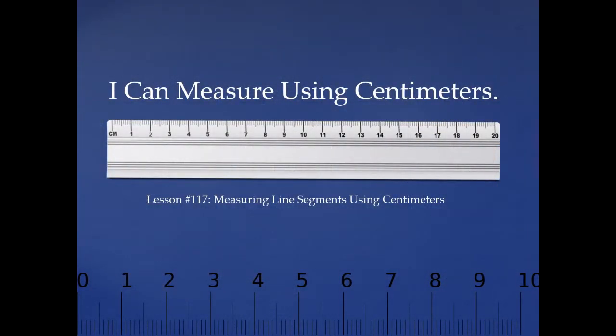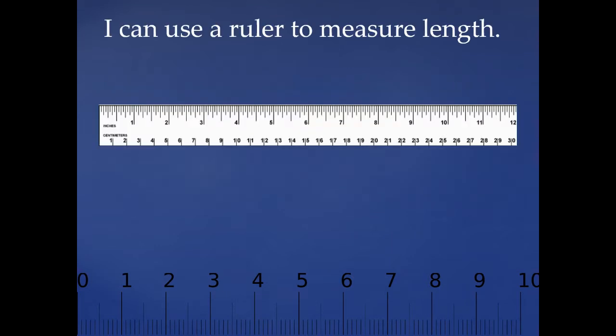Good morning class, today we're going to do some measuring and learn that I can measure using centimeters. I can use a ruler to measure length, and so can you. Take a look at the ruler. Do you see that there are inches and centimeters on this ruler? The inches start at 1 and go all the way to 12. The centimeter side starts at 1 and goes all the way to 30. Today we are going to be measuring using centimeters.